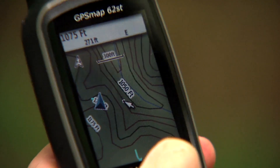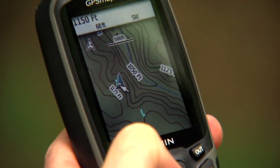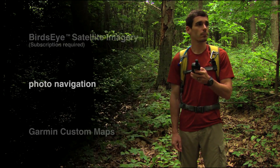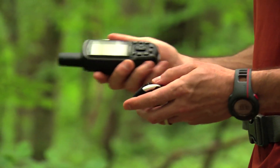The screen is a bright, highly reflective 2.6-inch sunlight-readable display with shaded relief mapping that supports bird's eye satellite imagery, photo navigation, and Garmin custom maps.